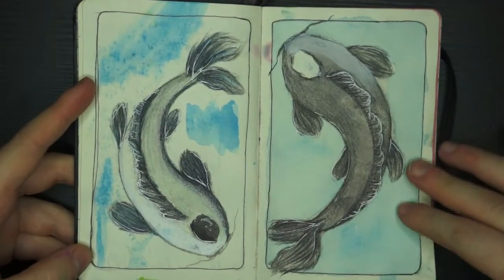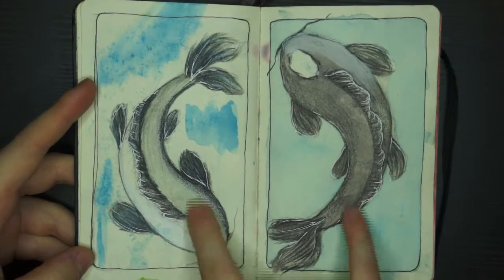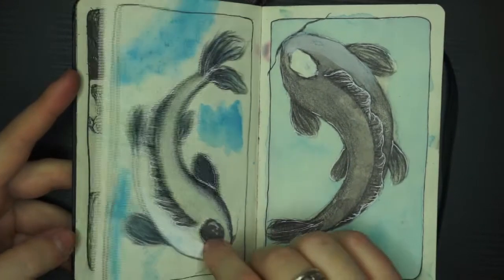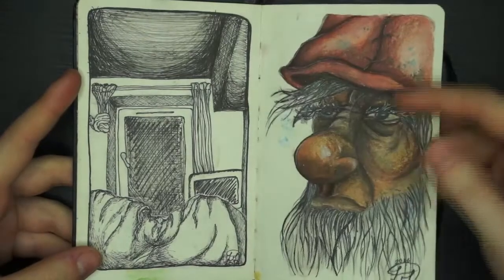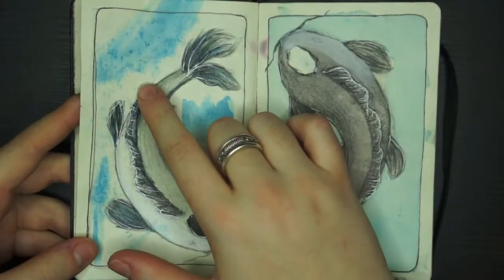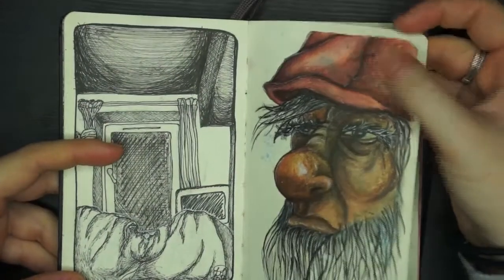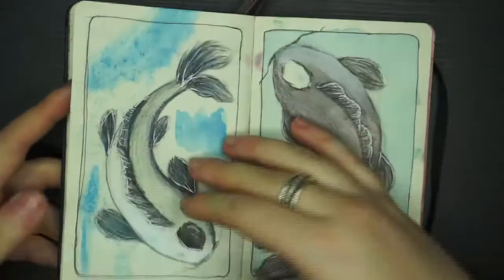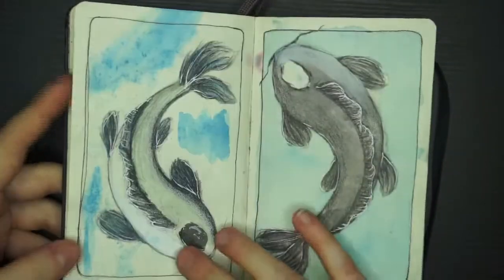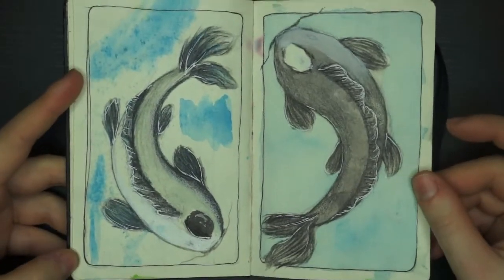Here I was doing some koi fish in a yin-yang design. But as you can see I stopped painting it, because I used so much watercolour and pencil crayon on one side that when I started adding watercolour to the other side it actually went through — there's a little bit of blue on the hat here. I completely stopped because I didn't want to ruin it since I really liked this one.